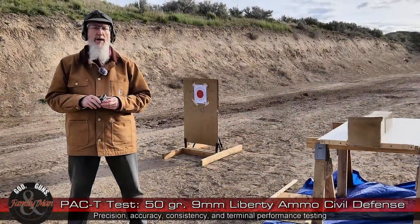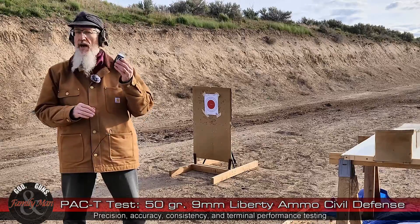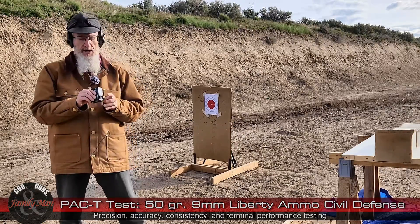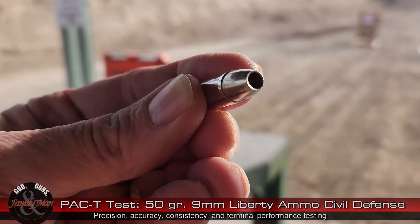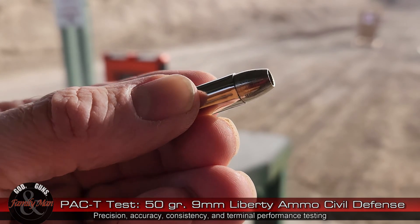Hey folks, welcome to another one of our PAC-T tests. Today we're testing 9mm Plus P Civil Defense by Liberty Ammunition. This is a 50 grain bullet that's supposed to exit the muzzle at slightly over 2,000 feet per second.